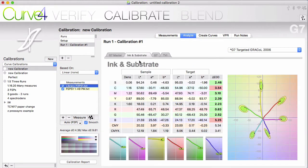Ink and Substrate gives you the numbers. The target values are here according to the specifications you have chosen. The sample is the average of your measurements. If your measurements include spectral values, then Curve will calculate density numbers using the spectral values. If you see an N/A here, you probably brought in a measurement from somewhere else that only includes Lab values. A lot of good information can be gleaned here on your substrate, your solids and overprints, the CMY or 300% patch, and the CMYK or 400% patch.